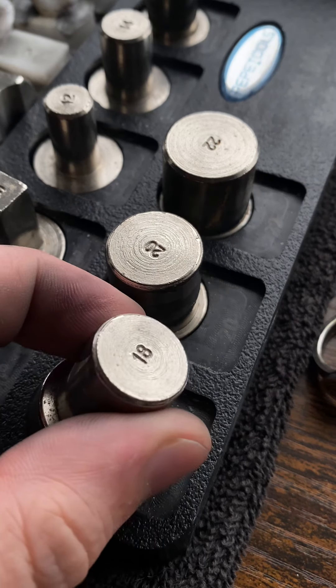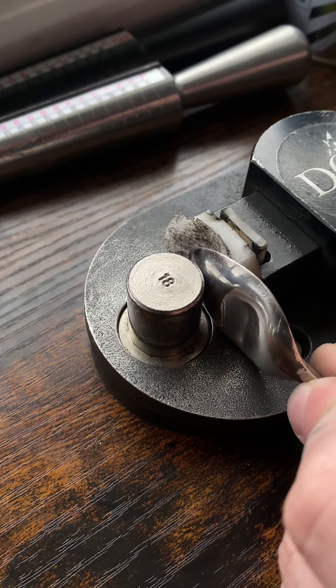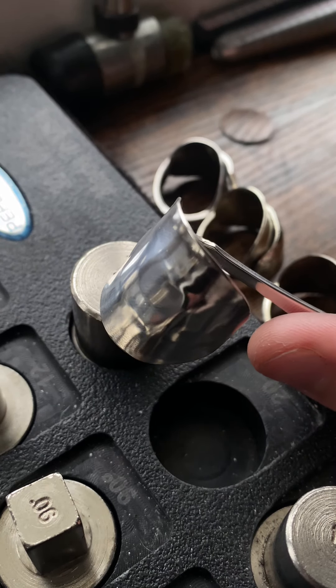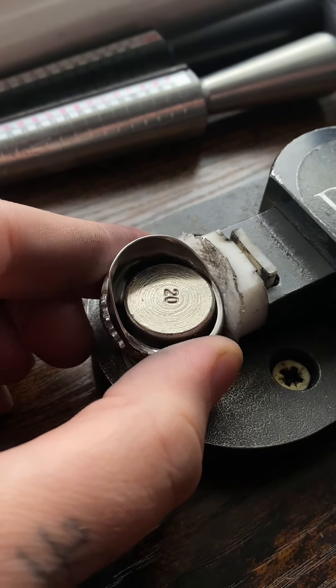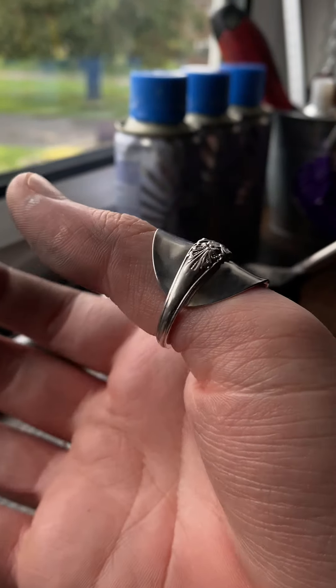Then we're going to take this 18 gauge right here and we simply fold this spoon head backwards on itself. That has now been curved. Now we have to do the same with the handle. This can definitely need another little polish, but that is what we have just made.